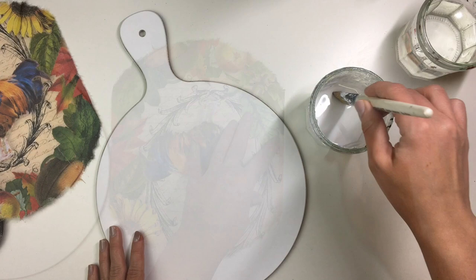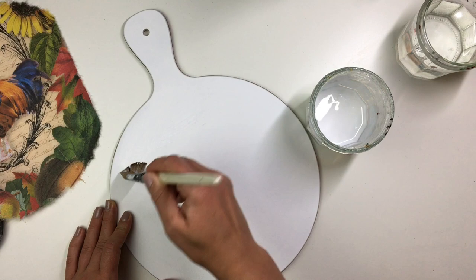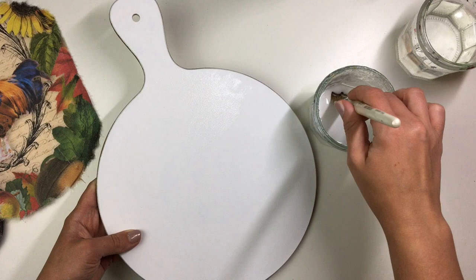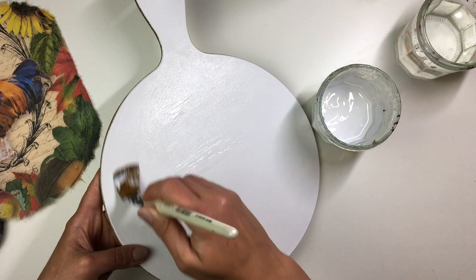To decoupage my rice paper onto the chopping board I used my usual trade grade PVA glue that you would typically see me use for applying molds onto pieces. I applied a coat of glue all over the chopping board. I did have to dip my brush into water occasionally because this PVA glue is super thick so it's not easy to spread — water helped with that.